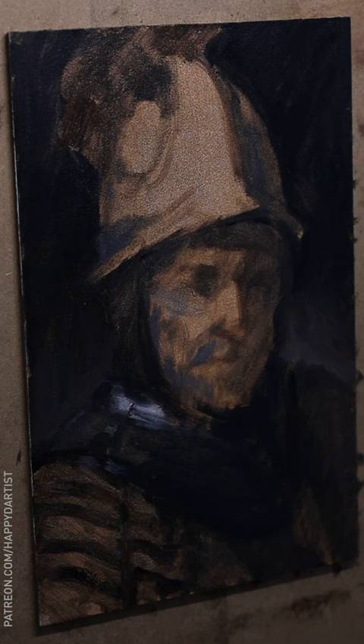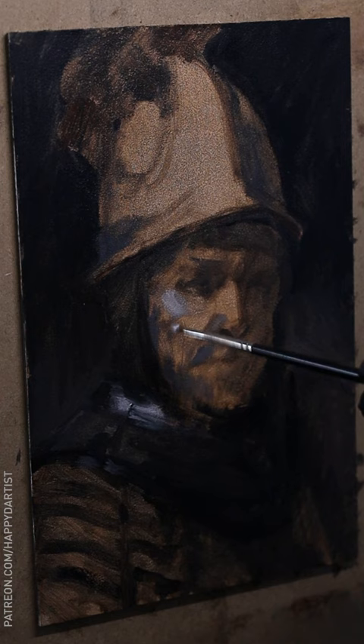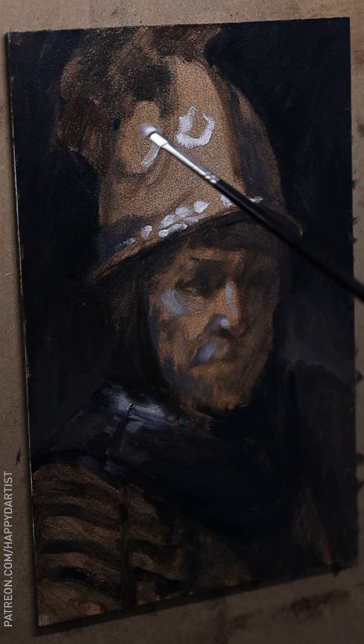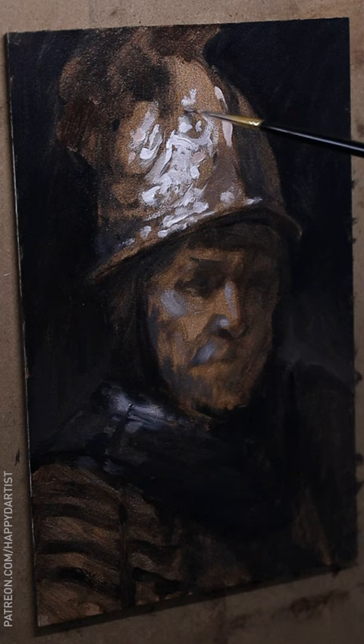I first toned a panel with a mixture of burnt sienna and raw umber plus some gamsol. Then I quickly blocked in the piece by essentially sketching with a paintbrush. Next was time to scumble in the lighter values using white paint. I kind of rushed through the face and body because I was eager to get to the star of the show, which is obviously the golden helmet itself. It has such a thick texture that almost feels like a sculpture of the actual surface of the helmet.